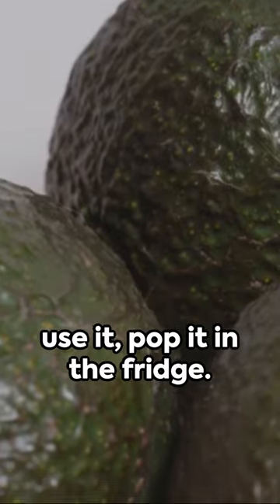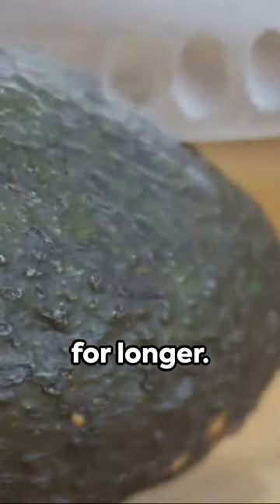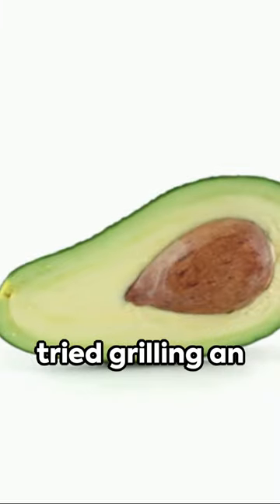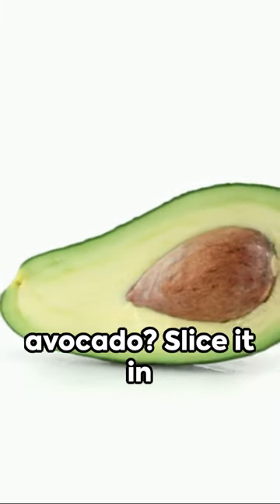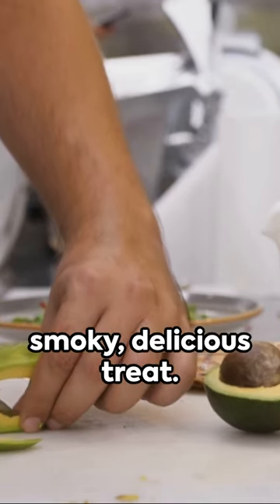If you've got a ripe avocado but you're not quite ready to use it, pop it in the fridge. It'll slow down the ripening process, keeping it perfect for longer. And finally, ever tried grilling an avocado? Slice it in half, remove the pit, brush with a little oil, and grill for a smoky, delicious treat.